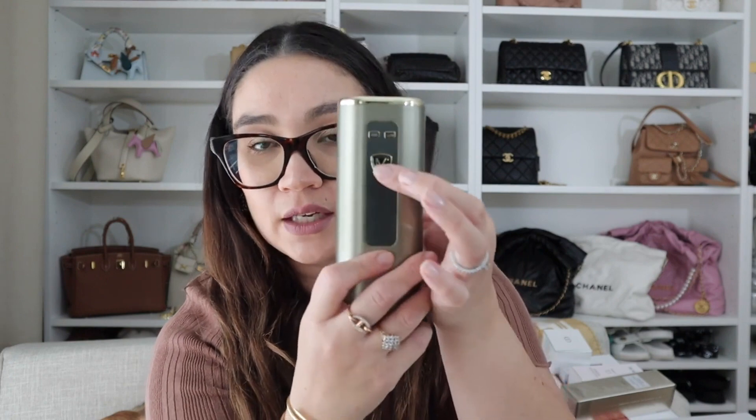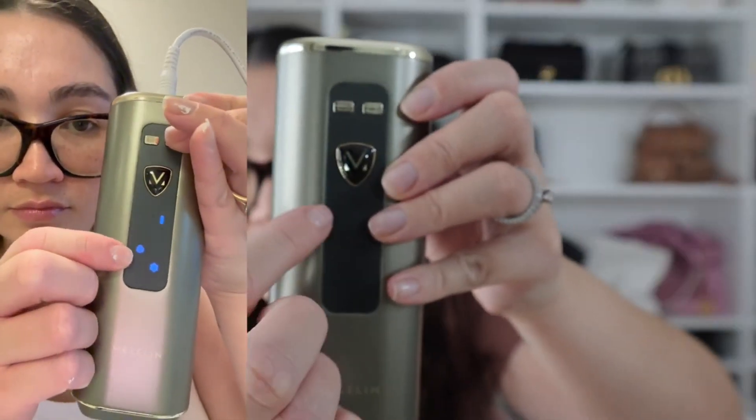It has a continuous flash mode. You have to hold this button here and it turns on continuous flash. You actually have to put the device on your skin — when it touches skin in continuous flash mode, that's when it will release that laser flash. The button over here will adjust your intensity, and you've got six levels that will come up as bars on the screen.